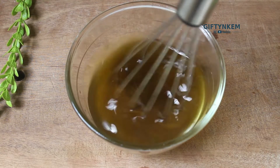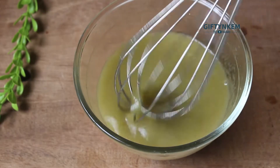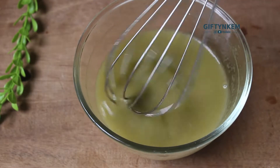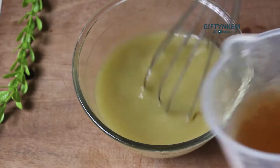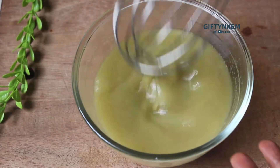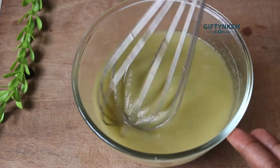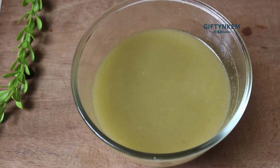I'll stir very well. You continue to stir very well and keep adding your flaxseed gel to it, stirring continuously. Make sure you stir very well until you get that consistency that you are looking for.